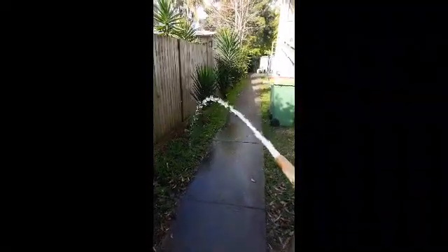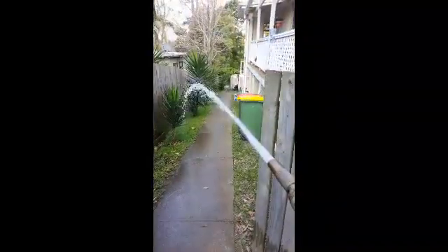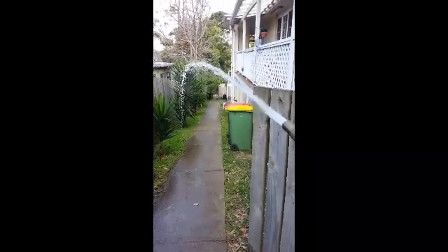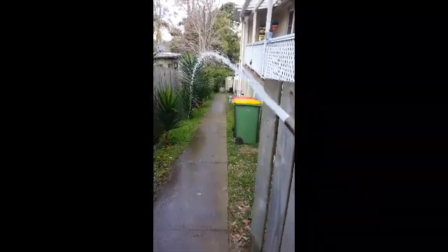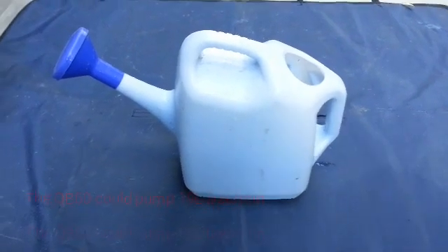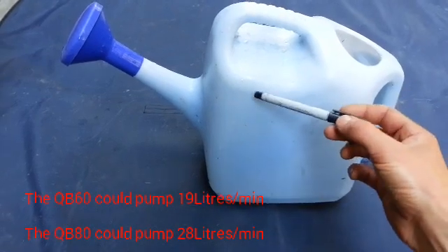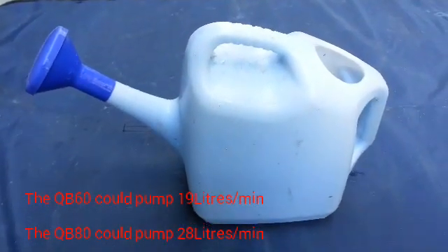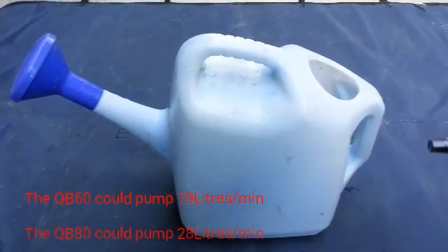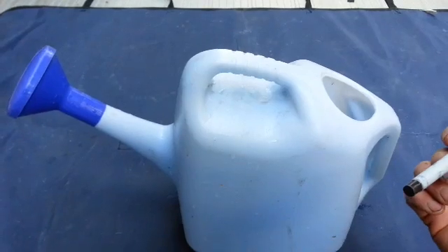This is the QB60 and this is the QB80. I've just done a little experiment with both pumps — I timed how long it takes to fill this watering can to 9 liters. The QB60 took 28 seconds to fill it to 9 liters, which works out to 19 liters per minute. The QB80 took 19 seconds, which works out to 28 liters per minute.